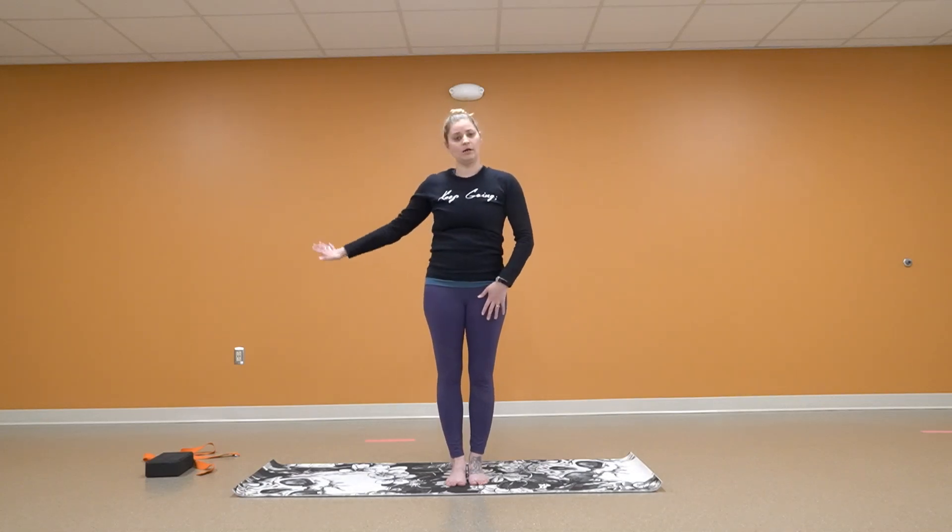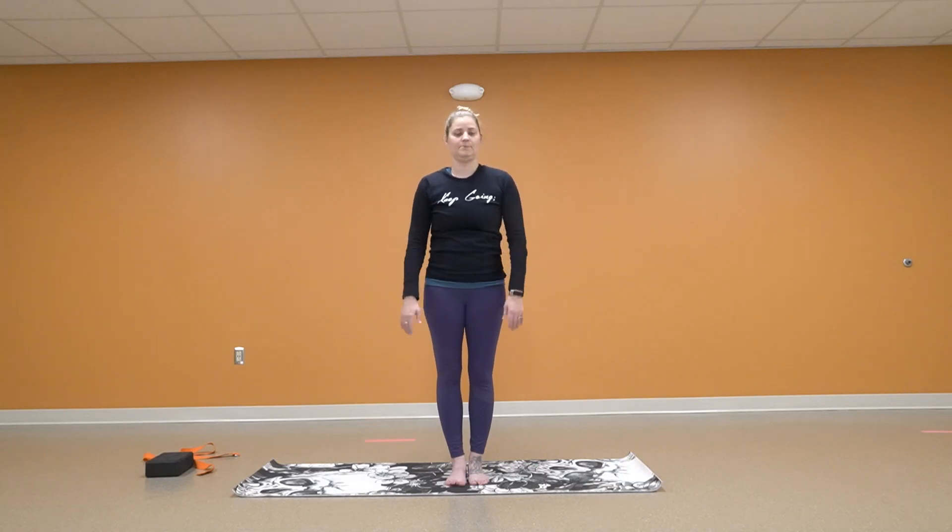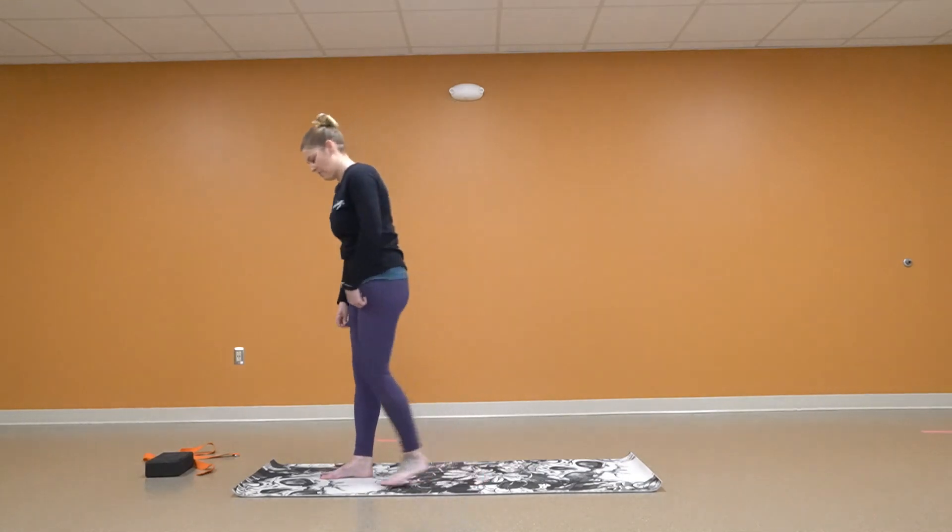If you've got your mat, you can have blocks and straps if you need them. I might pull mine in if I need them, but let's go. We're going to come to the top of our mat.